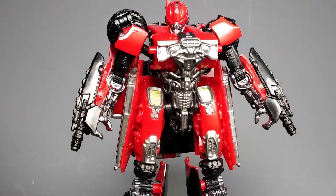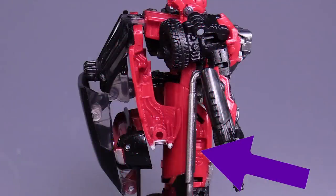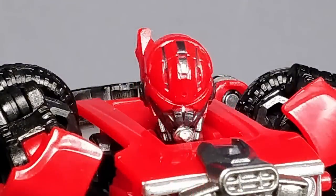The biggest detriment to the figure in robot mode are the giant panels that hang off the sides of the thighs, and the fact that the head sculpt is very, very bland. There's not much going on here. In fact, I would have to say that the head sculpt is just boring.